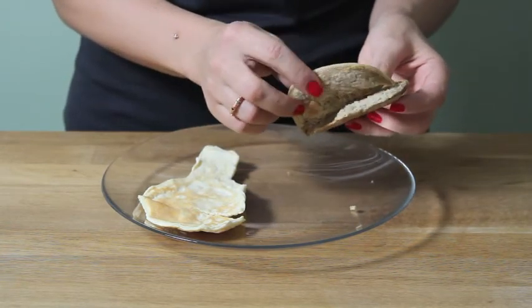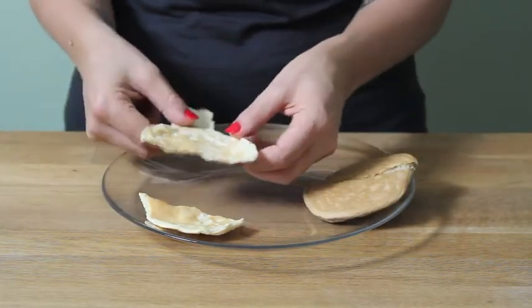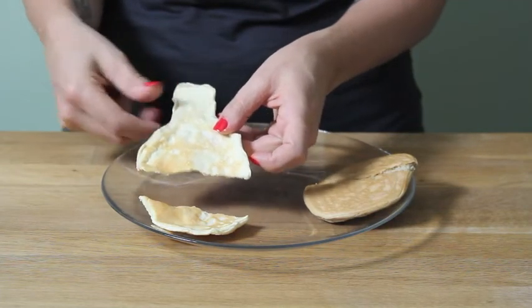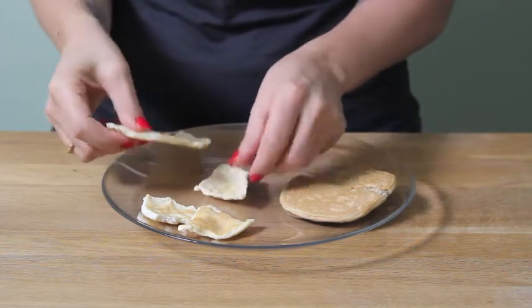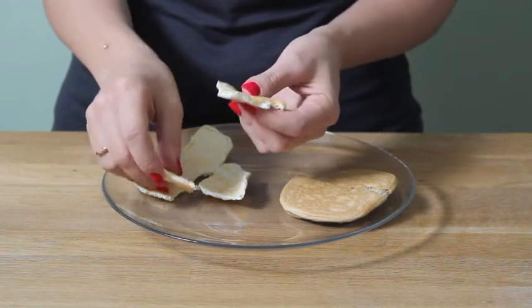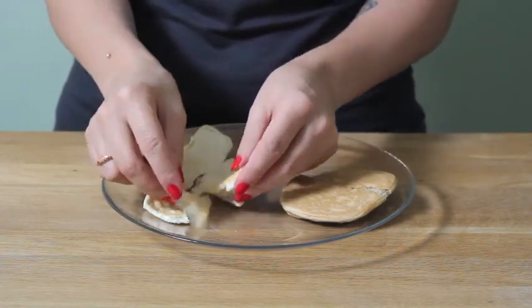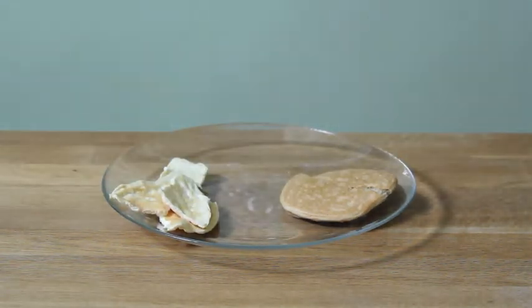If you instead use whey protein powder with the egg whites, this is what you'll get. You can see the mixture was a bit runny and ran off the grid a little bit. And also, it kind of looks like egg whites, but it has a much drier, almost rubbery texture. So it's definitely not the pancake you expected to get with this recipe. In this case, you definitely would not want to substitute whey protein powder for the warrior blend.